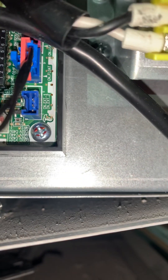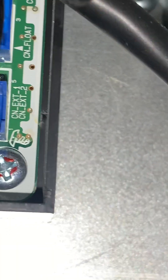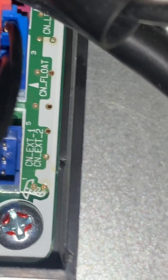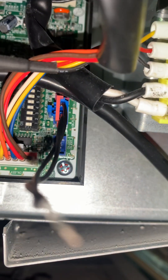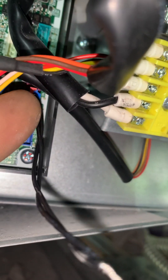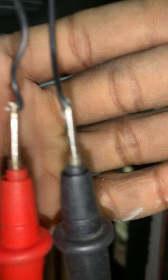That's the plug right there. Typically you can use skinny test leads — it says 'CN float' — use skinny test leads if you have those. My leads aren't skinny enough to get into the plug right here to test the connections, so I simply cut the wires and I'm going to re-splice them.